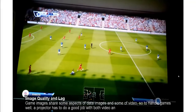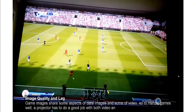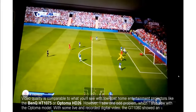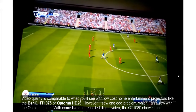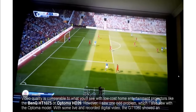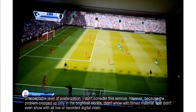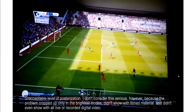Game images share some aspects of data images and some of video, so to handle games well, a projector has to do a good job with both. Video quality is comparable to what you'll see with low-cost home entertainment projectors like the BenQ HD 1075 or Optoma HD 26. However, I saw one odd problem: with some live and recorded digital video, the GT 1080 showed an unacceptable level of posterization. I don't consider this serious, though, because the problem cropped up only in the brightest modes, didn't show with film material, and didn't even show with all live or recorded digital video.